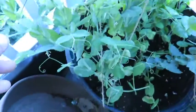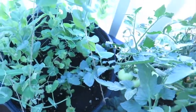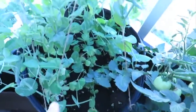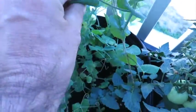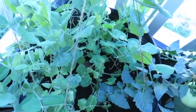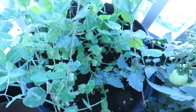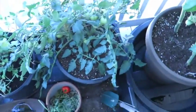Coming back over here to the peas — we've got another flower right here. I hope we get some peas. You can eat the little pea plant. I can take the leaf off right here. It's pretty good. So that's the garden update, and we're moving on.